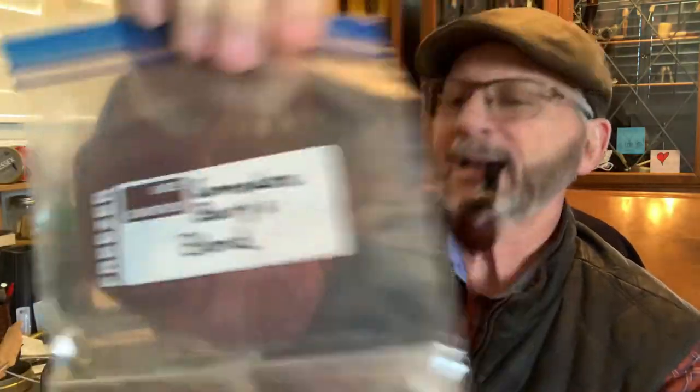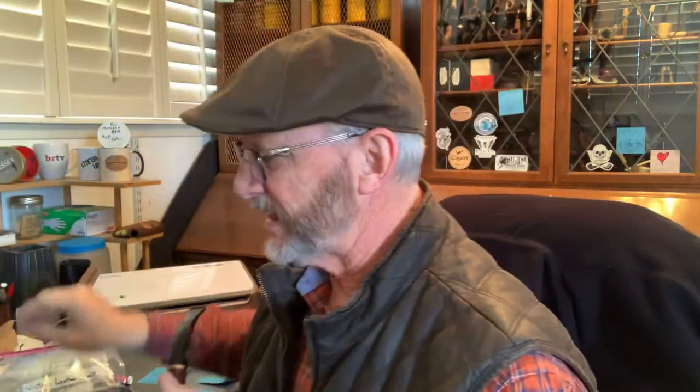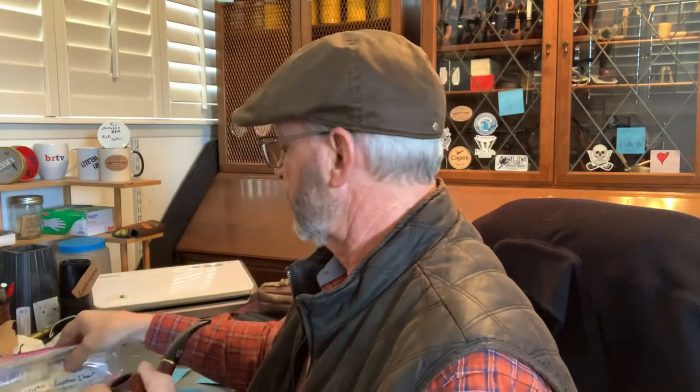Nice little handy screwdriver for the backstage. We got some backy in here. What do we got? Commodore Berry's blend — never had it. And Victoria's Leather Chair. He tells me about these blends. The Victoria's Leather Chair is one of his blends. The other is a classic type codger blend. So he blended both of these. I'm excited about smoking them and giving you some feedback, Ralph.